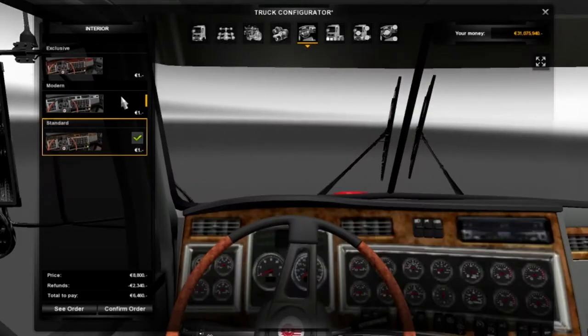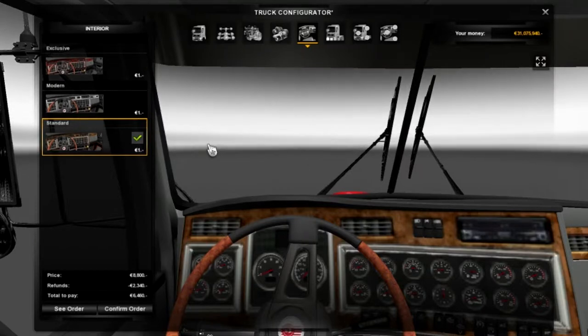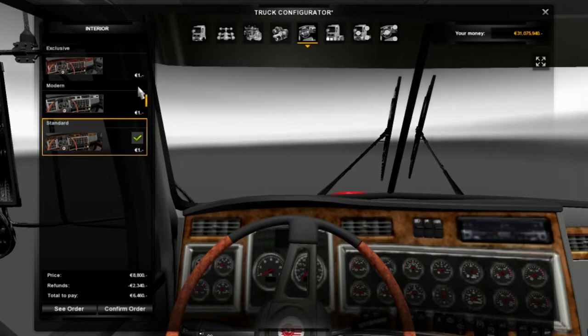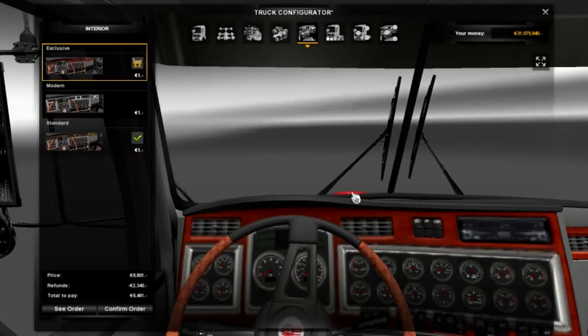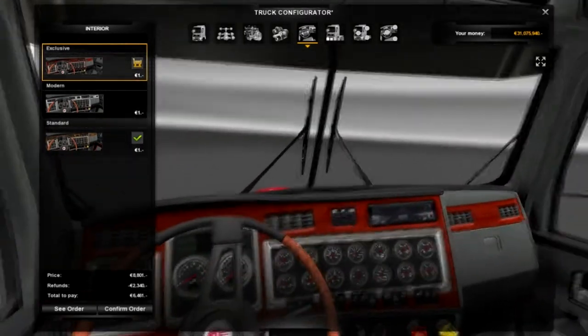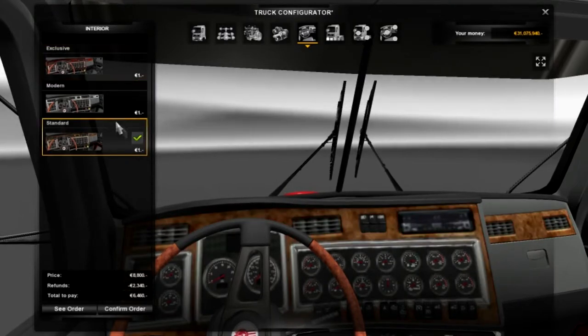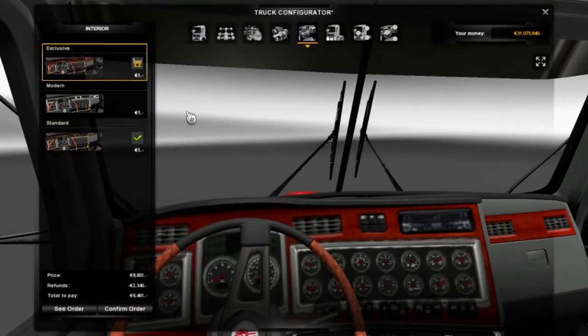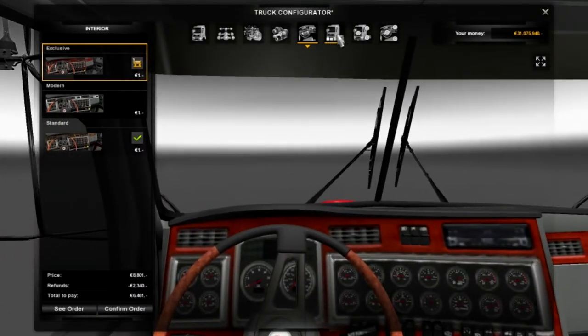For the interior we do have three options. We don't have the ability to put it into right-hand drive - it's only left, but I'm fine with that. My favourite has got to be the exclusive - I don't know why, it's like a wooden sort of texture skin that I really do like. We've got the standard that it's set as, we've got the modern, and we've got the exclusive. That's all you can do on the interior.